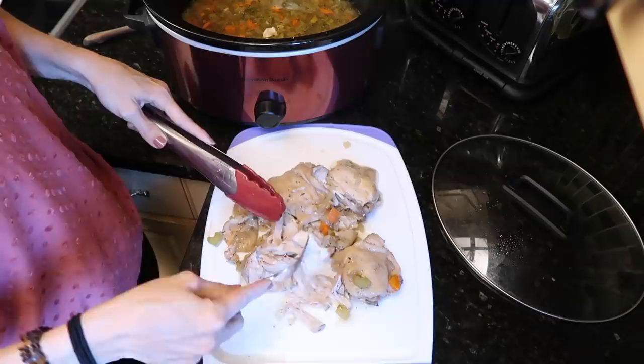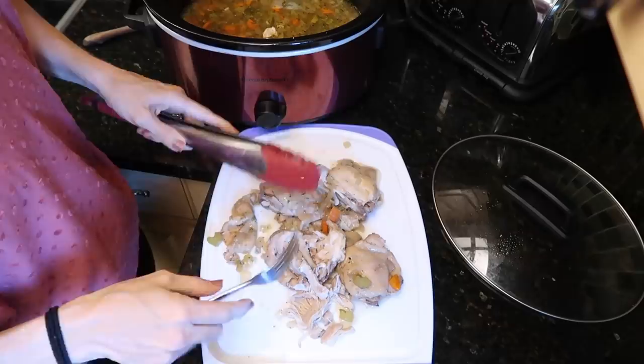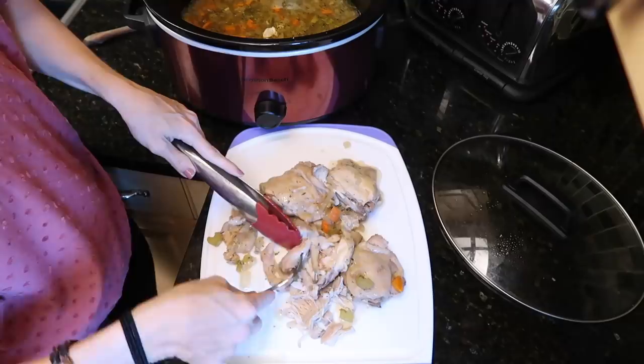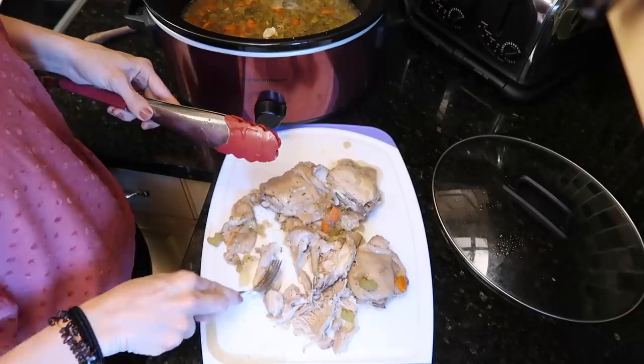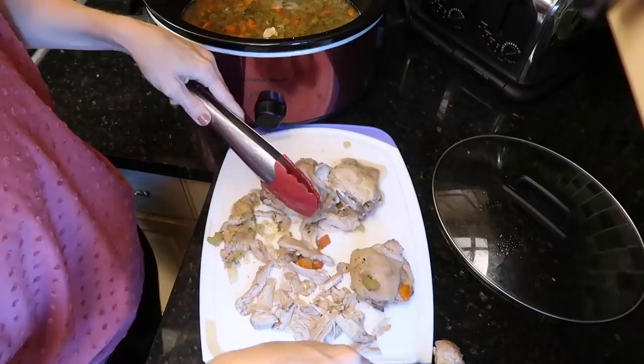For a whole chicken in the crock pot, just cover it with any seasoning — as simple as salt, pepper, and a little butter. Throw it in, no liquid needed, put a lid on it, and when you come home it's filled with juice and super tender. It's a great economical option — though whole chickens aren't as cheap as they used to be.